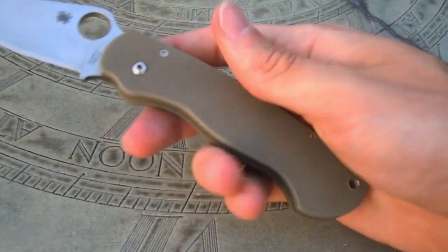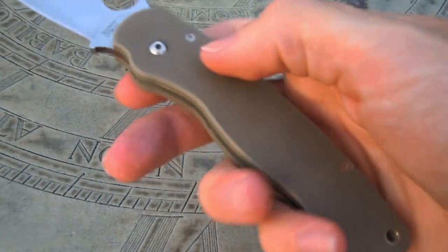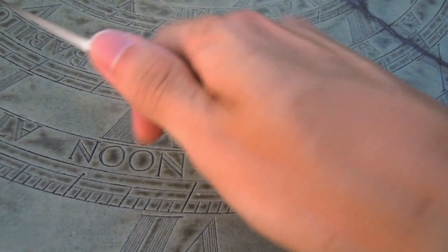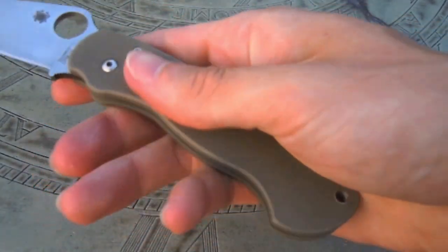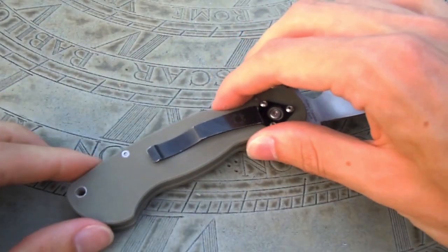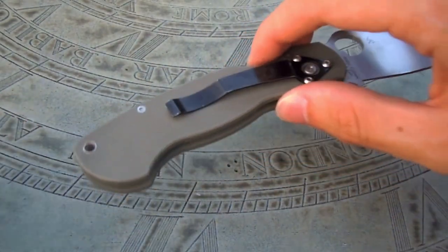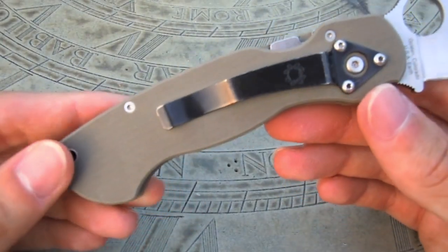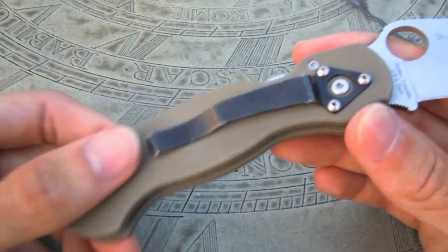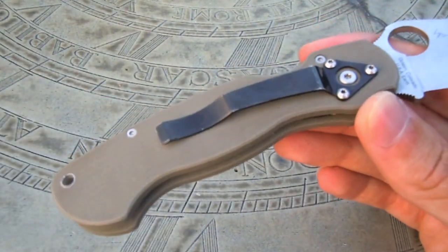These are the foliage green G10 scales. I really like the texturing that Spyderco does on this G10 — it's not overly aggressive, but it definitely provides sufficient traction for a good grip and purchase on the knife. I actually think the G10 on the Persistence and the Tenacious is a little bit over-aggressive. For EDC it kind of mars up your pocket when you pull it in and out. This G10 texturing really doesn't hurt it too bad and it's sufficient for what I'm using it for.